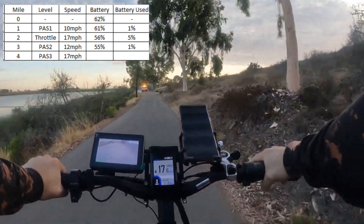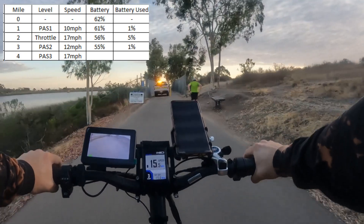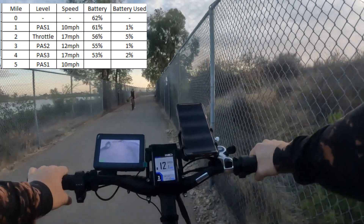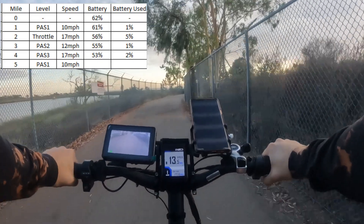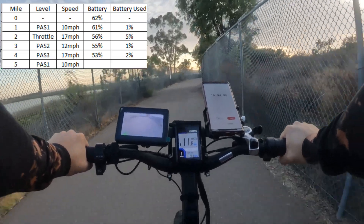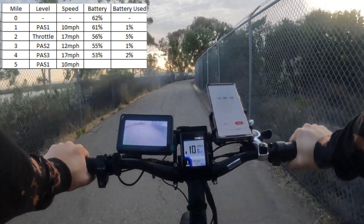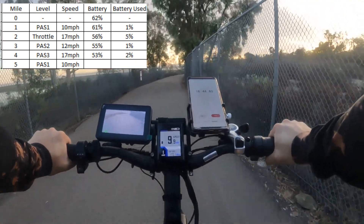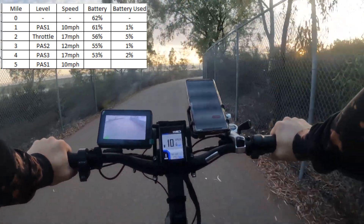We got in just in the nick of time before they close the gates. We're at four miles. Pedal assist three got us to 53%, so we went through 2% on PA3 for a mile going 17 miles an hour. That's a good clip. Now we're going back to pedal assist one, dropping to a lower gear for our last mile.